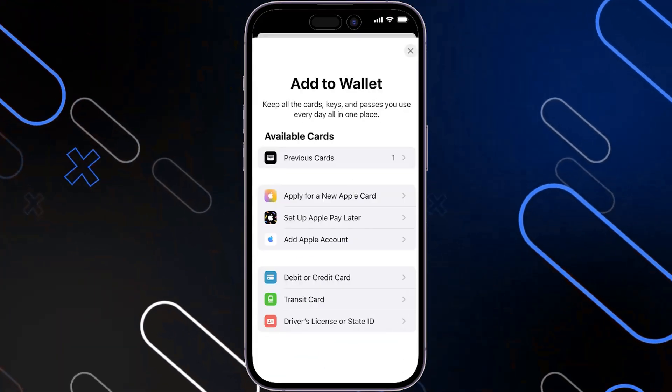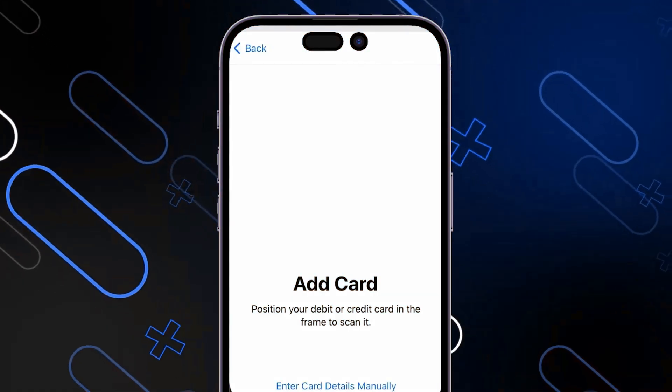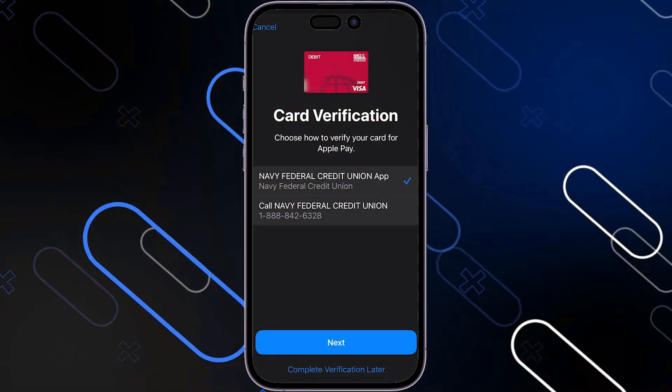The first thing you should do is open your settings and go to Wallet, then go to previous cards. After that, click on the card that you want to verify. Once you click on it, click next and you will be navigating to this page right here.